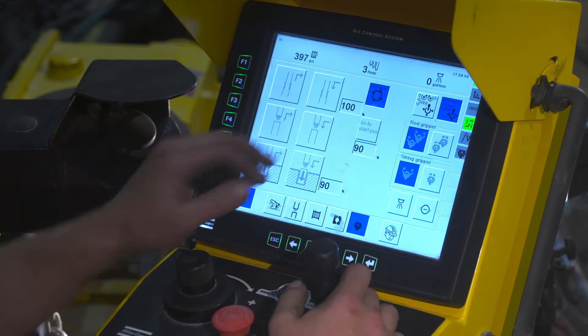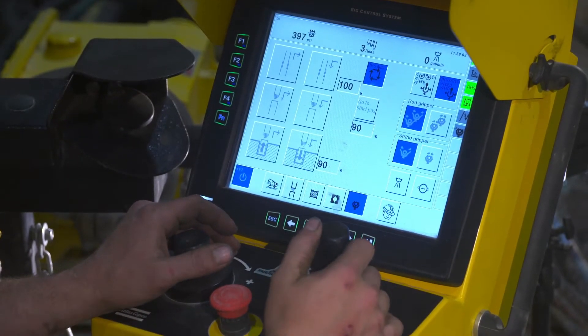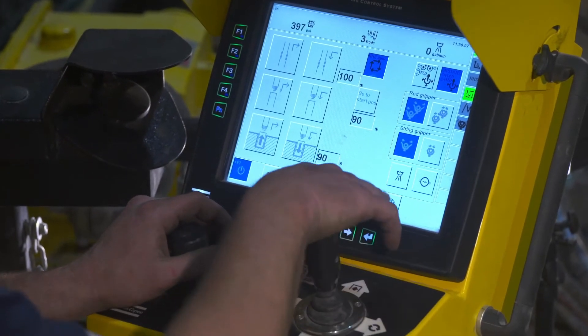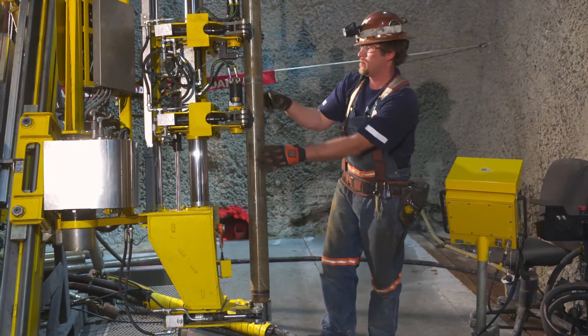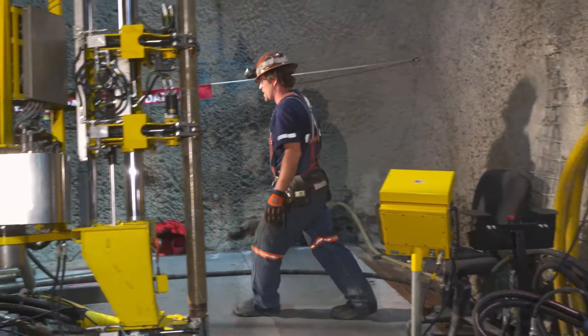The driller can easily change the starting position for where to load and unload the rods, based on the drilling angle and how the rods are stacked. The unloading position for the inner tube is set separately for the most ergonomic working position.